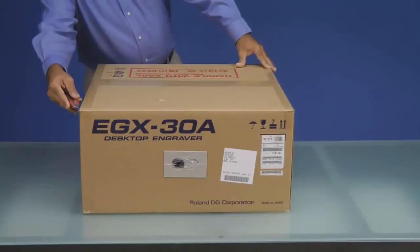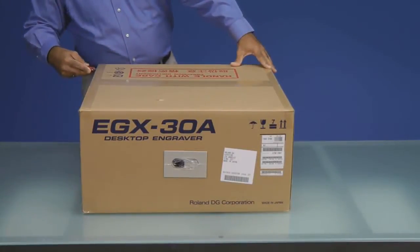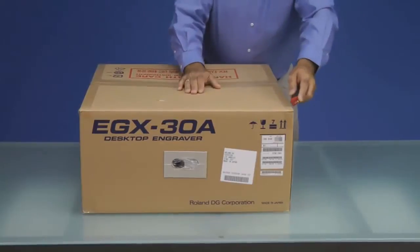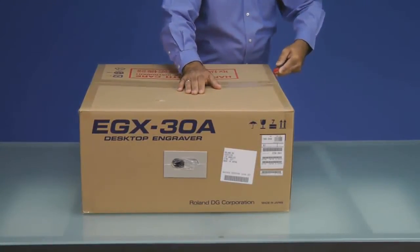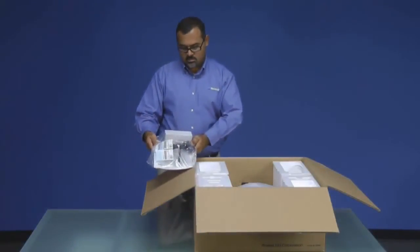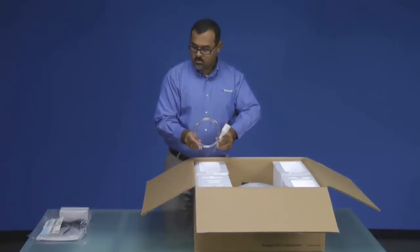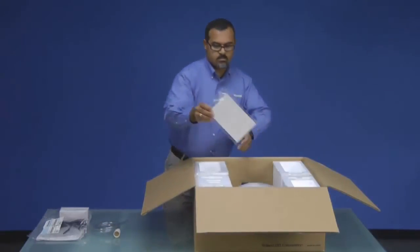We will now open up the box and inventory the accessories that are included with the EGX30A desktop engraver. Once we have the box open, we want to go ahead and pull out all of our accessory packets and set those to the side so that they can be inventoried to ensure that all of the items are included with your machine.